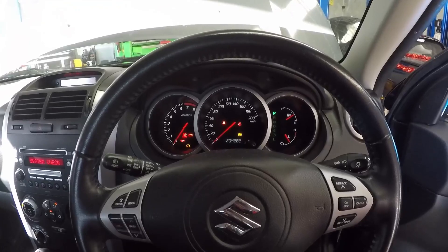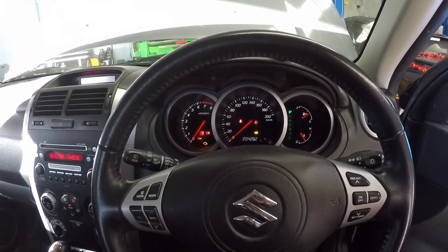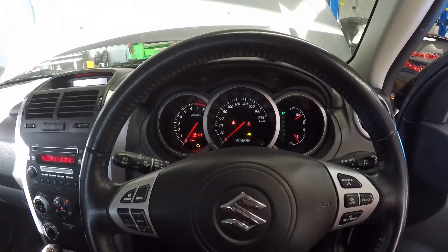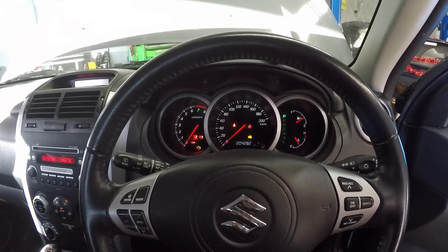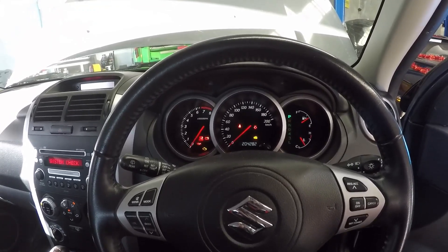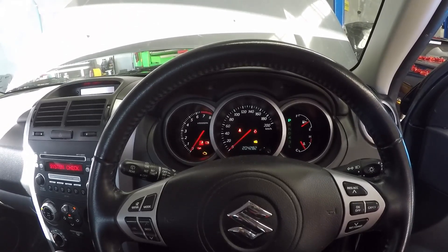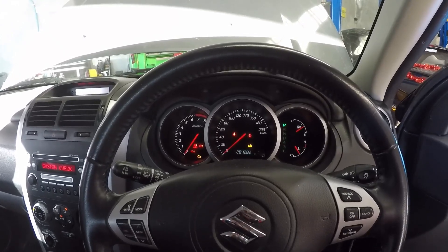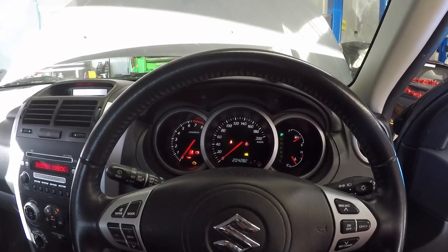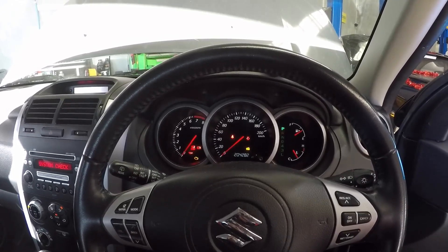G'day guys, back again. Today we have a 2008 Suzuki Grand Vitara 2.7 litre petrol engine coming in for a dead misfire on cylinder number one. This is a relatively new customer who was looking for help on Facebook. They've had two mechanics out, six spark plugs replaced, one new ignition coil with swapping coils around, still no difference - they were just guessing. So I said bring it down, let's find out exactly what's going on. The first thing we're going to do, like we do with every dead misfire, is a relative compression test.